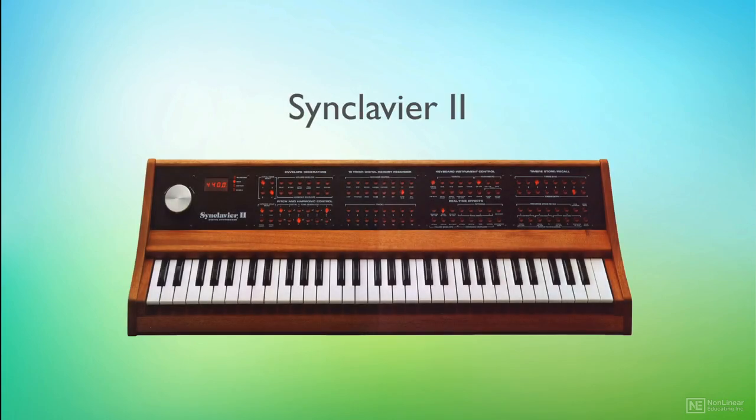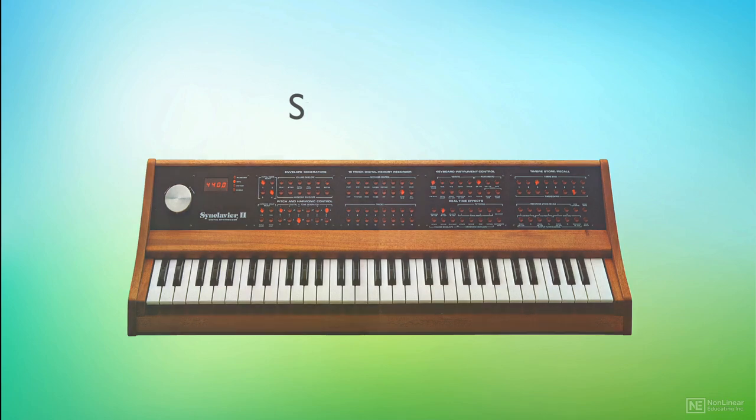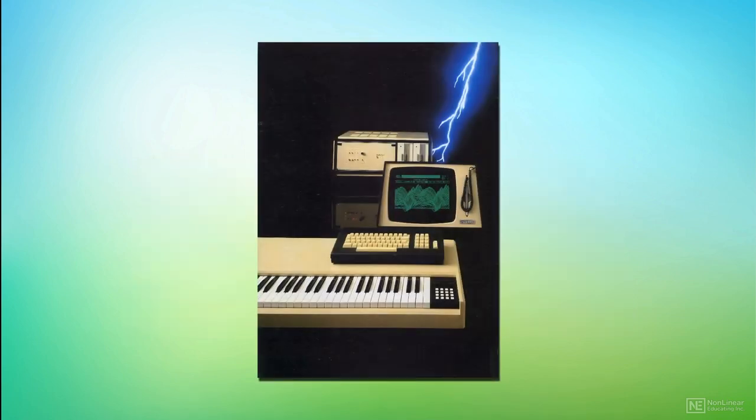Although cheap when compared to its main competitor, the Synclavia 2, which weighed in at a whopping $300,000, the CMI Series 2 was still way beyond the price range of most musicians at around $32,000 — the equivalent of around $82,000 today.